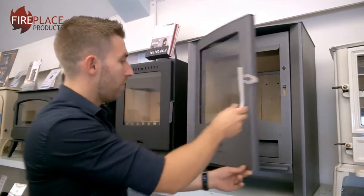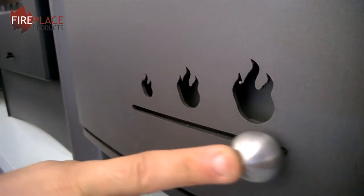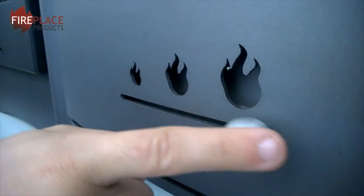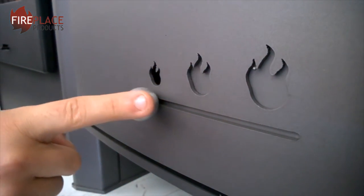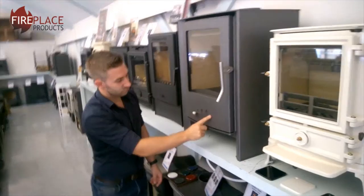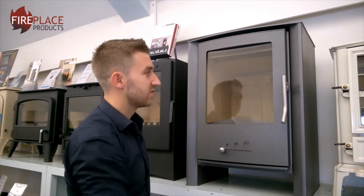In terms of air control, we've got one main control on the front door here which moves from left to right, as you can see with these nice little flame graphics. Large fire, medium fire, small fire — left being all the way closed, right being all the way open, and as you move the slider you should see the flame size increase.